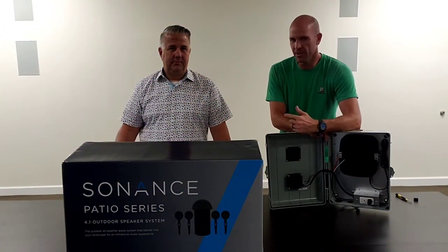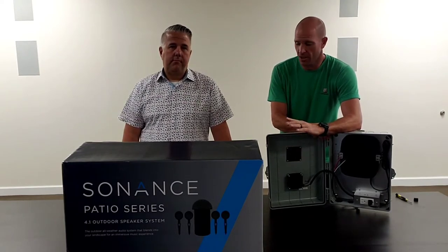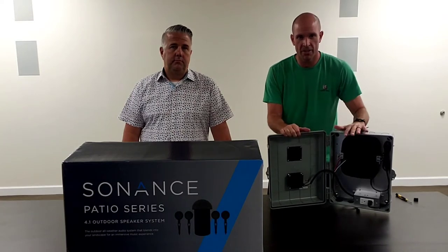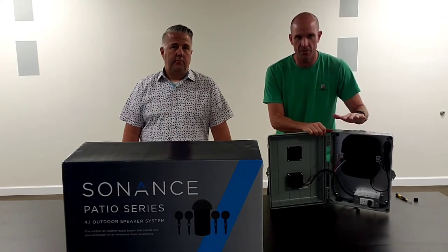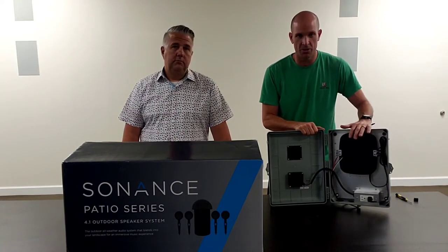Hey everyone, Ryan Gieso with Mike Zajiecki from C&E Marketing. What we're going to do today is talk about the Sonance 4-in-1 patio system and connecting it with our Vessel, which we have inside our Altelex outdoor enclosure.